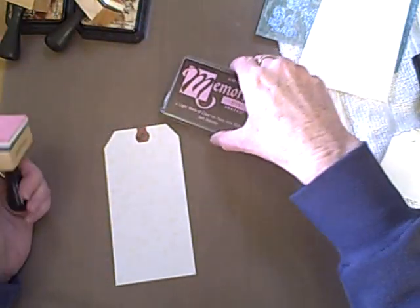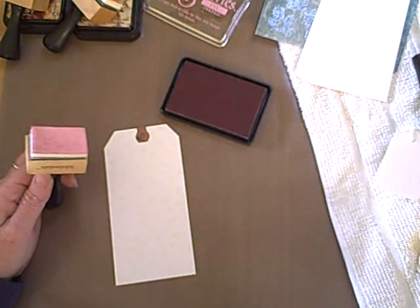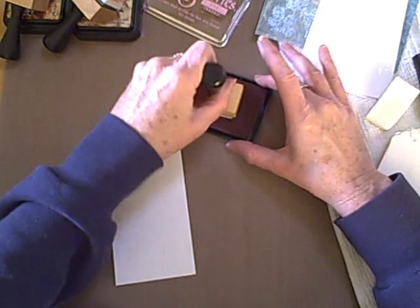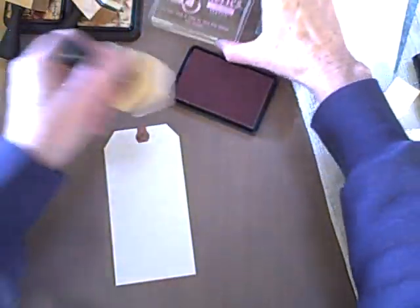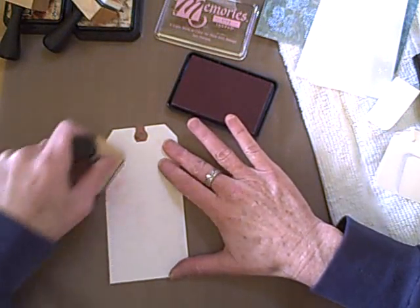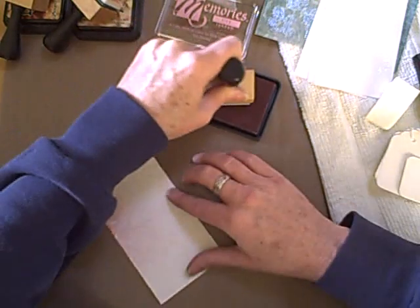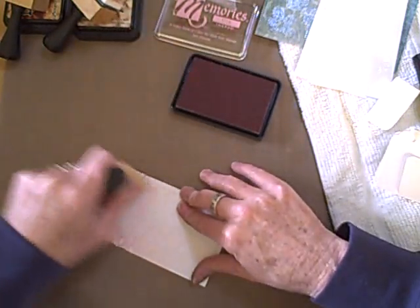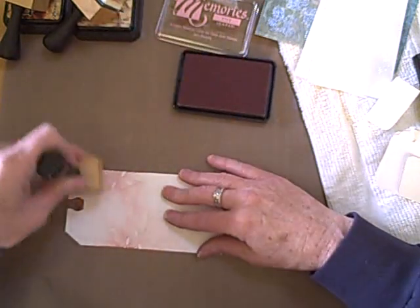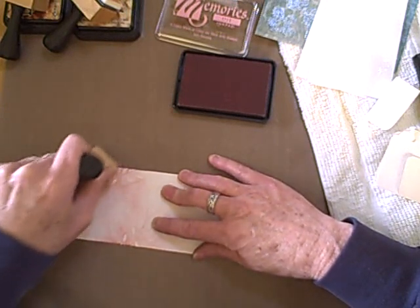Now I'm going to use a shadow ink, just like I would a distress ink. You can use either the applicator or a makeup sponge. I'll go ahead and get the ink onto my applicator — this is Soft Blossom. We're going to swirl in a pattern, just kind of go from the outside edge to the inside. The more ink you apply, the better the resist looks.